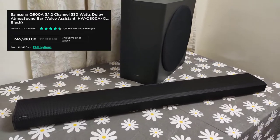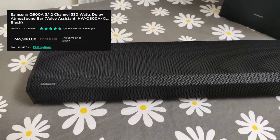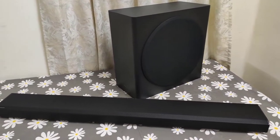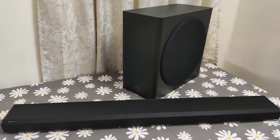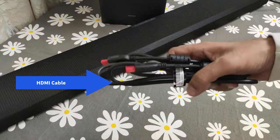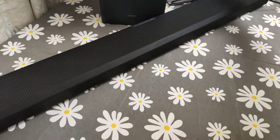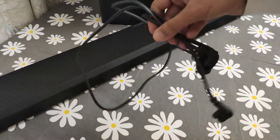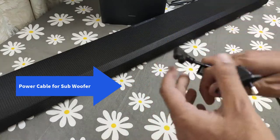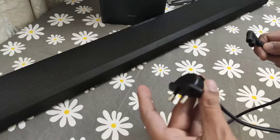Coming to the topic of pricing, the online prices are higher than the offline prices. In stores such as Croma or Girias, one can pick this setup for less than 40,000 rupees. Now let's take a look at what comes inside the box. This is the HDMI cable provided with the soundbar. There is also the cable for the subwoofer — the pin goes into the rear of the subwoofer and the two-pin plug goes into the AC power port.